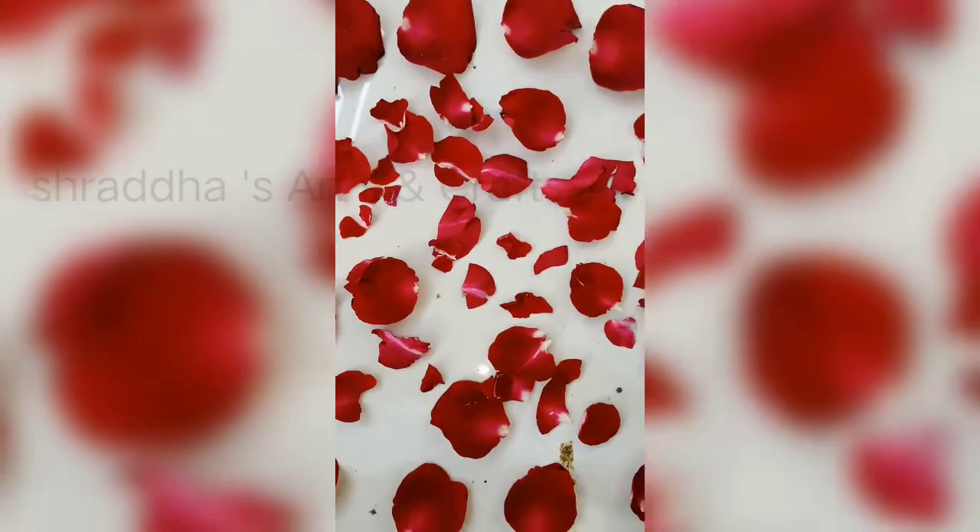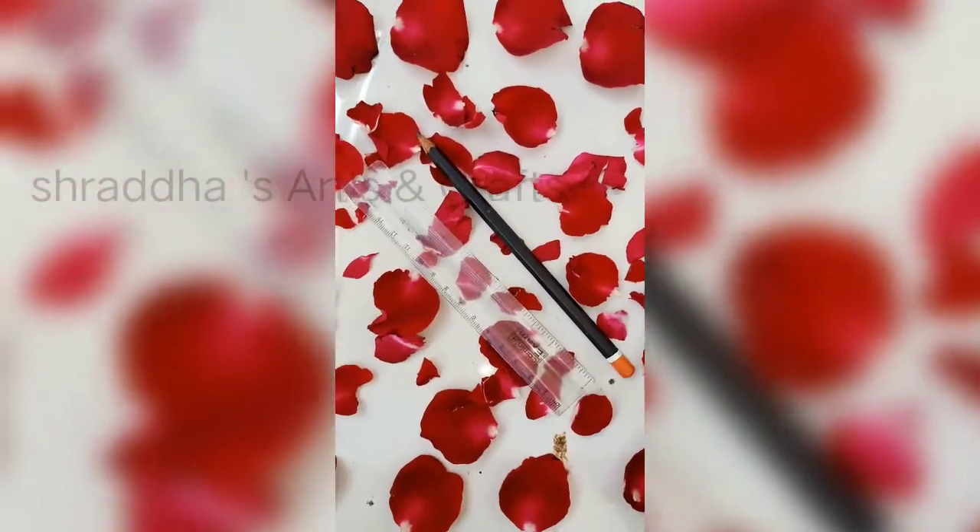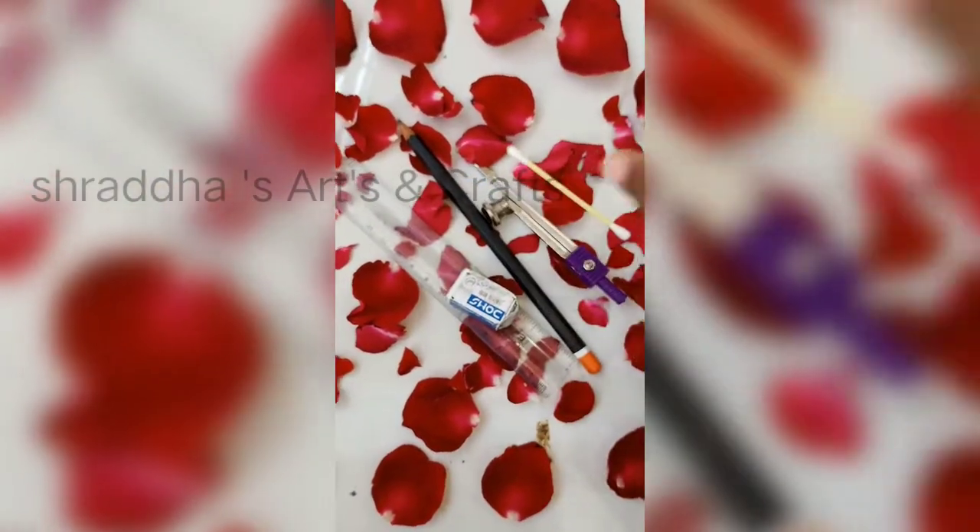Hi guys, back to my YouTube channel. In this video I will show you Shivaji Maharaj drawing. So let's start. Take a pencil, scale, eraser, rounder, earbud, and white paper.